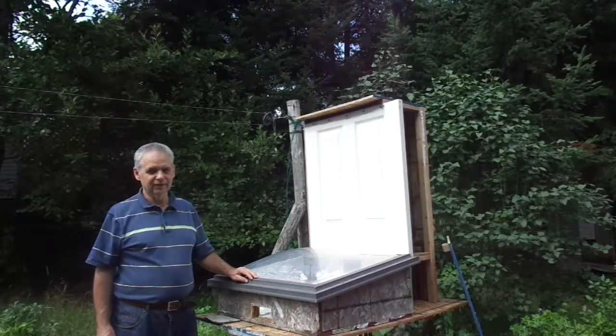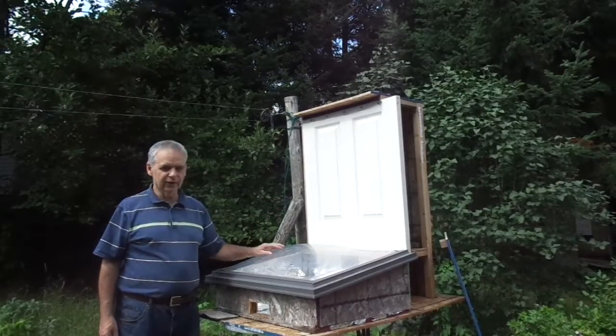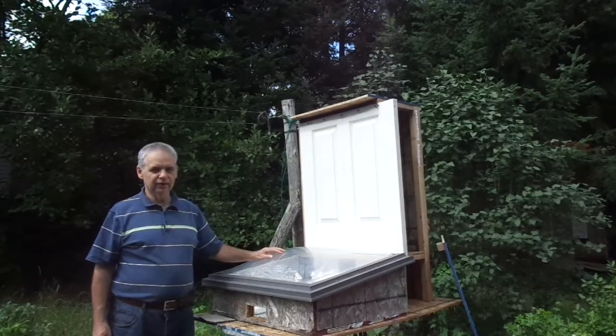Good afternoon, everybody. This is my solar cooker dehydrator combination. I've taken my solar cooker and added a dehydrator to it.